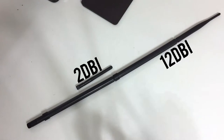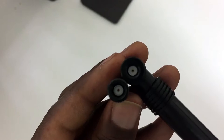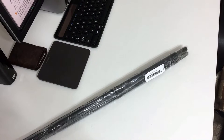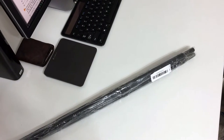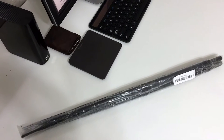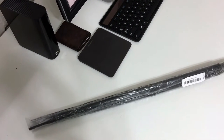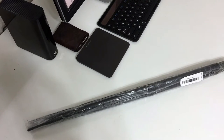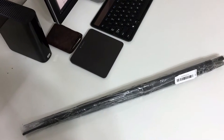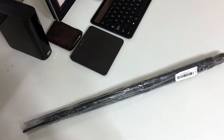Just a quick size comparison: you can see how ridiculously small the 2dbi stock antenna is compared to this 12dbi aftermarket antenna — it's ridiculous. This is what the antennas look like all wrapped up. They didn't come in a box or anything, so I assume there's no spec sheet to detail exactly what this thing does.